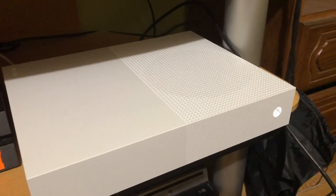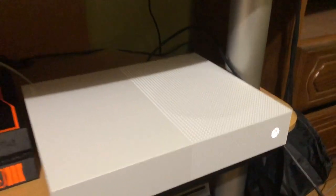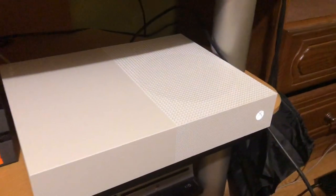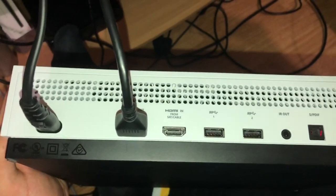Hello guys, today I'm going to show you how you can fix the Xbox One display or HDMI or no signal screen. It's pretty easy to fix, so let's go to the basic steps.